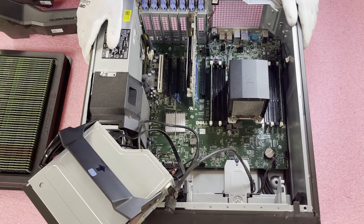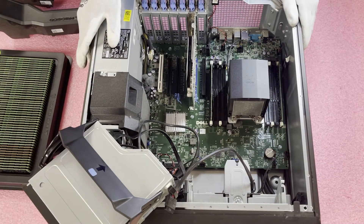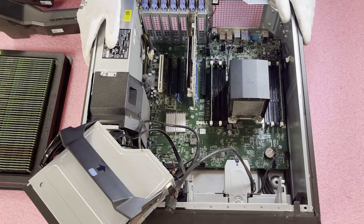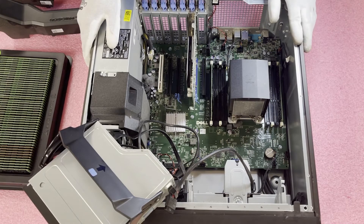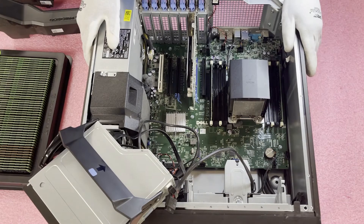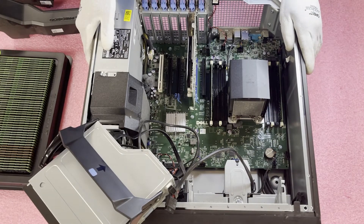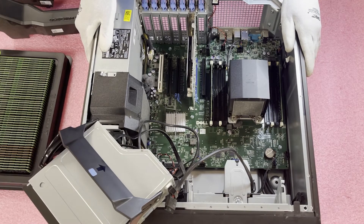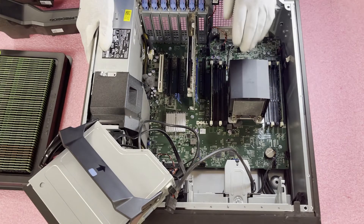With the air baffles removed, you can see the current configuration this machine came with from Dell — just two 2GB sticks, which is honestly pretty weak from a performance standpoint. We had a local customer drop by who wanted us to upgrade it, so we're putting in 128GB — 8x16GB — which is going to be a huge boost. Memory is really the best way to increase day-to-day performance, whether you're gaming or just using this as a desktop.